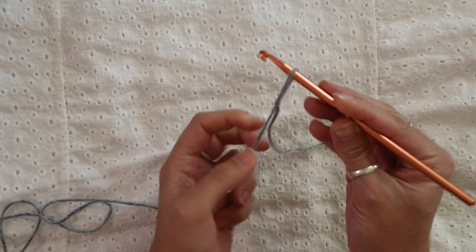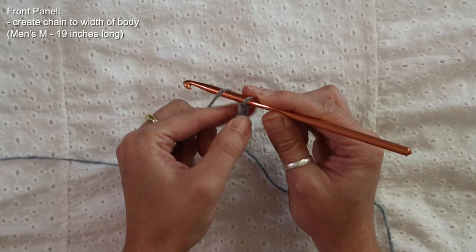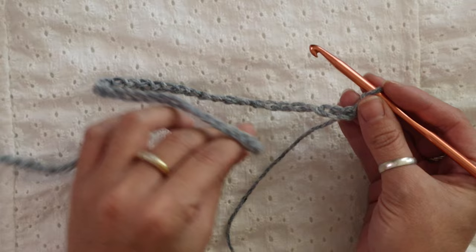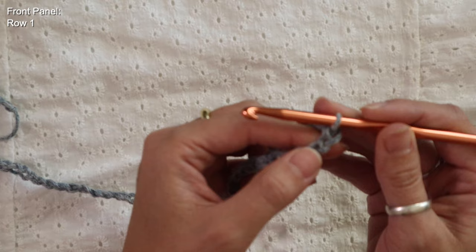To make this crochet polo I'm going to start by crocheting the front panel. I'll insert my 5.5 millimeter crochet hook and start by creating a chain that is the width of the t-shirt I want. For this men's medium polo I'm going to create a chain that is about 19 inches long. The pattern doesn't require an even or odd stitch count — I've gone ahead and crocheted a chain of 64 stitches for a men's size medium.